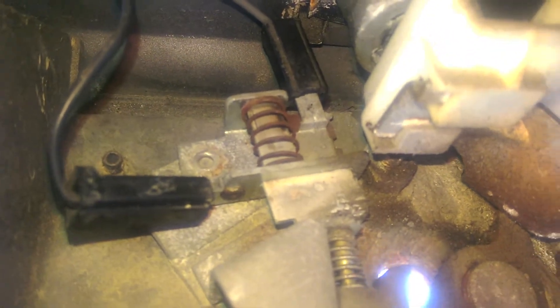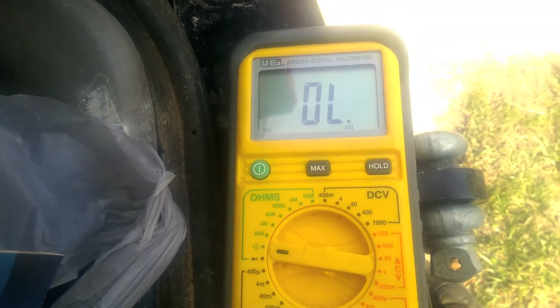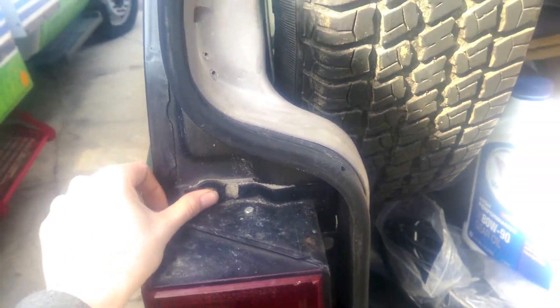I took my multimeter and set it to continuity. When you touch the probes together they beep showing continuity. I checked those terminals and they checked out — when it's closed they have connection, so that's good. Next I checked to make sure that the wire had a ground. I pulled out this connector and checked this blue wire to make sure it had continuity with ground. This tail light bolt right here usually has a decent ground. That one had a ground, so that was good.